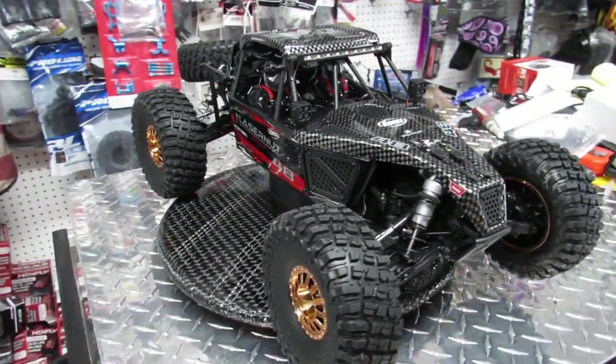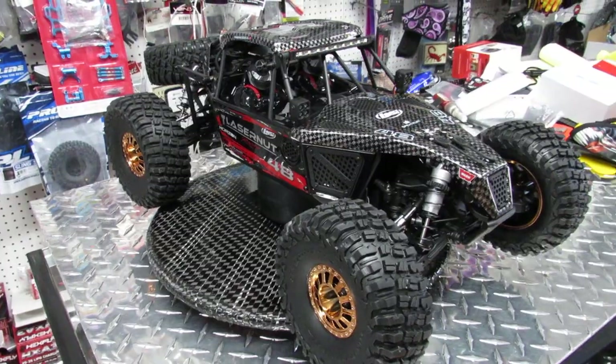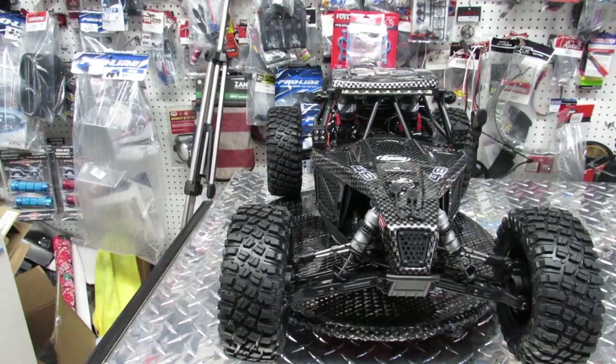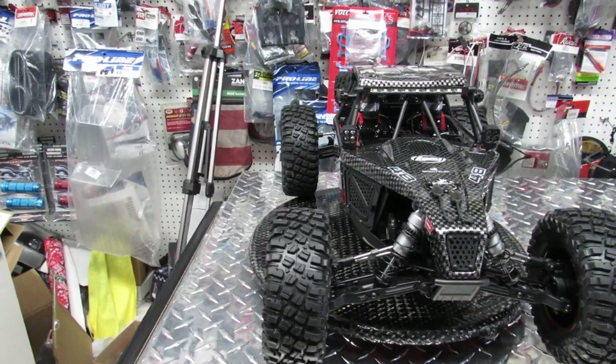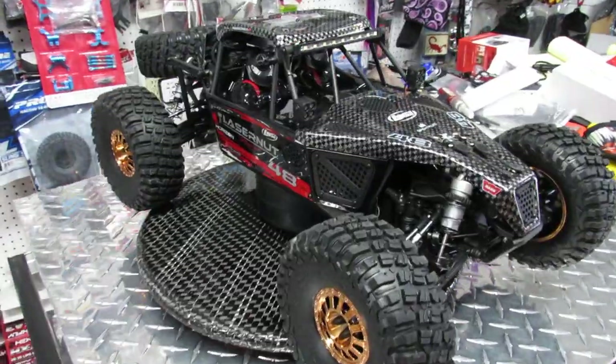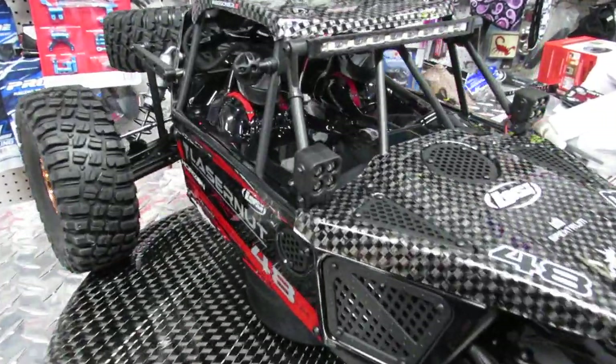This is brushless electric, and it's a 1/10 scale with a 130-amp ESC, a 1900kv motor, and it's a 550 motor of course. This is available at Motor Styles right now — they're going for $479 plus tax, so it's about $525 cash out the door.